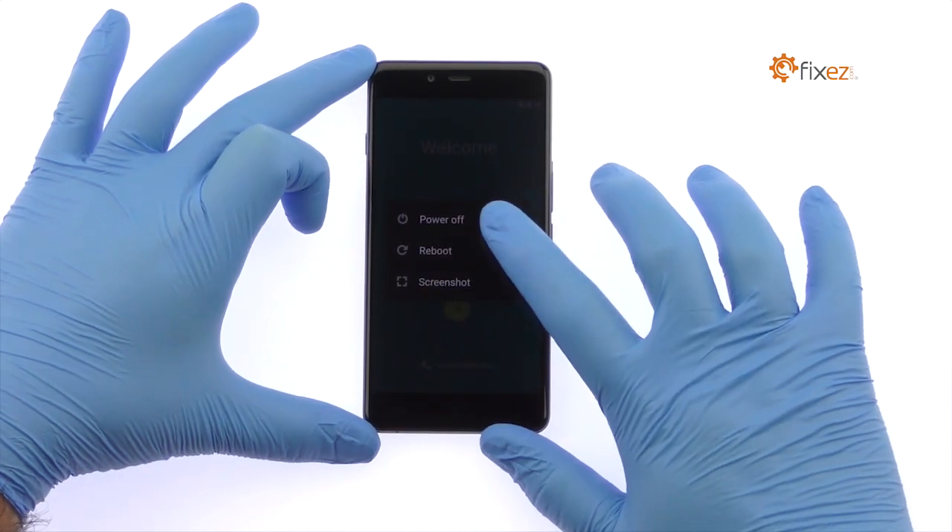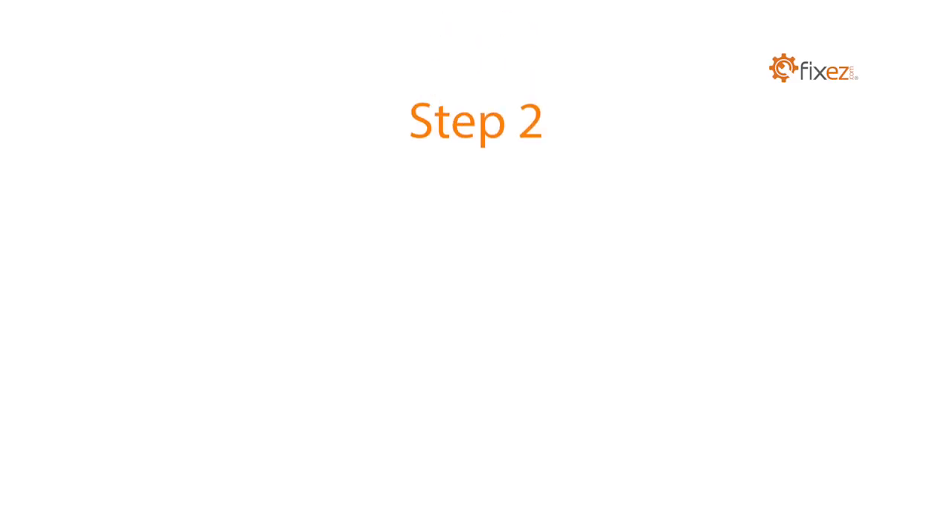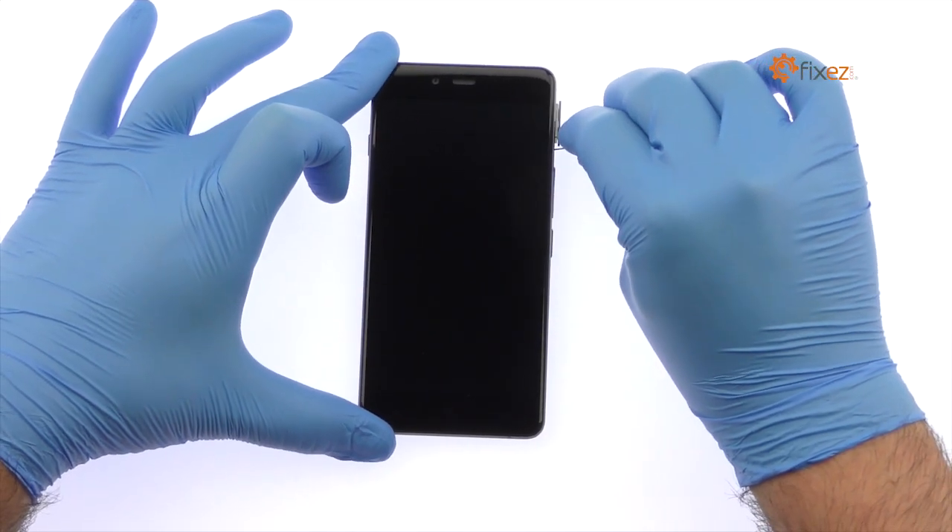Power down your OnePlus X smartphone. Eject the Nano SIM and Micro SD card tray.